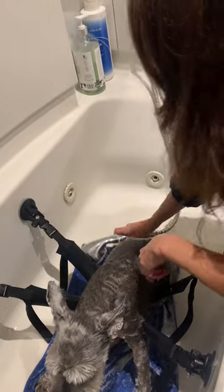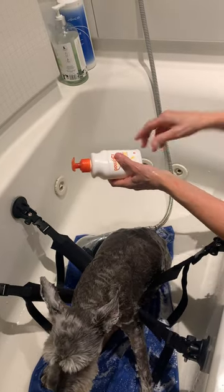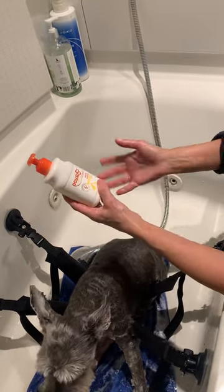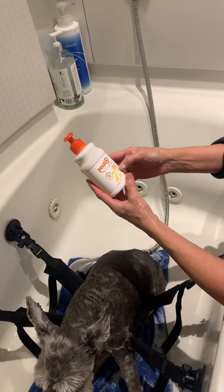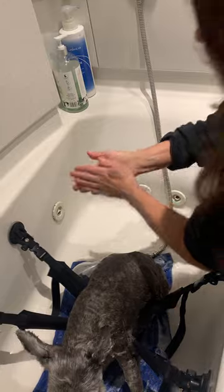Sometimes his feet will get kind of yeasty and I've tried pretty much everything — apple cider vinegar and all these things I've heard about — and they didn't seem to work very well. But I found this stuff, and I'm not sponsored, but I tried this DOUXO S3 — it's an antiseptic antifungal shampoo. I just put this on his paws, you can even put it on the front paws too if a dog licks their paws a lot and gets yeasty, leave it on for a couple of minutes, rinse it off, and it really does help.